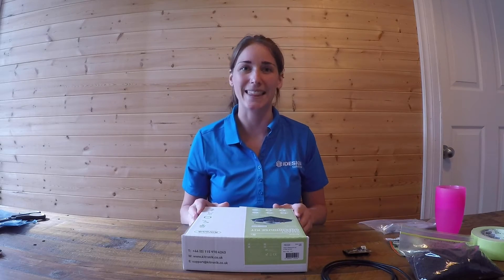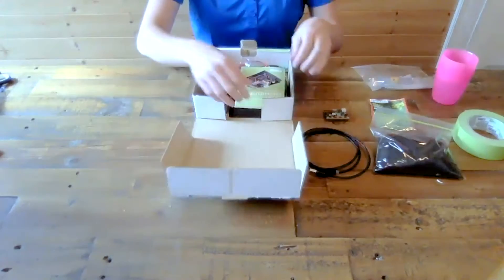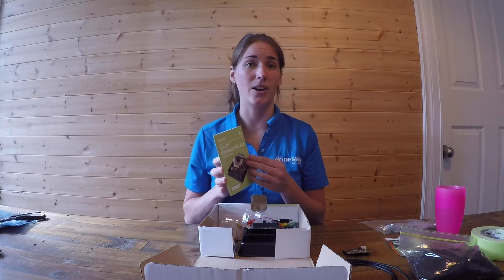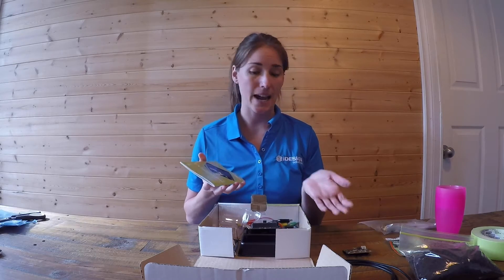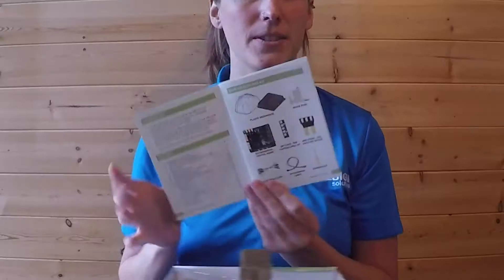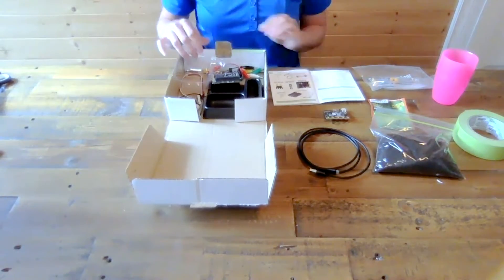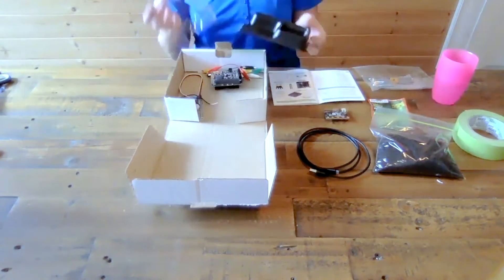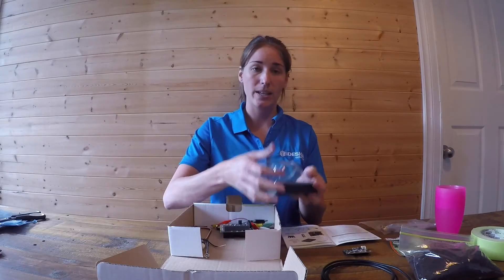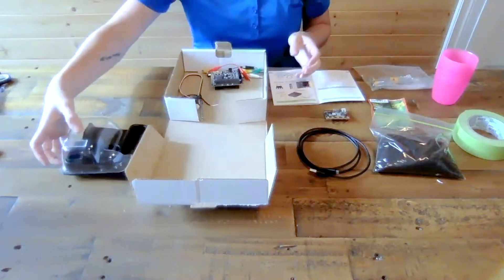Now let me show you what's in the kit. First you'll see this great pamphlet. It includes instructions on how to code as well as how to put together this kit. On the very first page you'll see what's supplied with this kit. The first item on the list is this plastic greenhouse - you'll see a clear lid and a black base. This is going to be used to hold all of the items together.